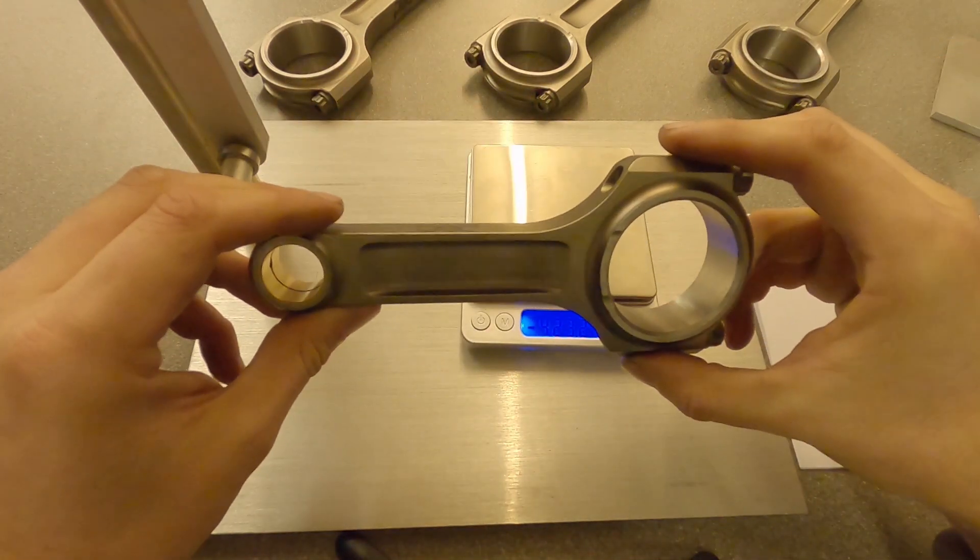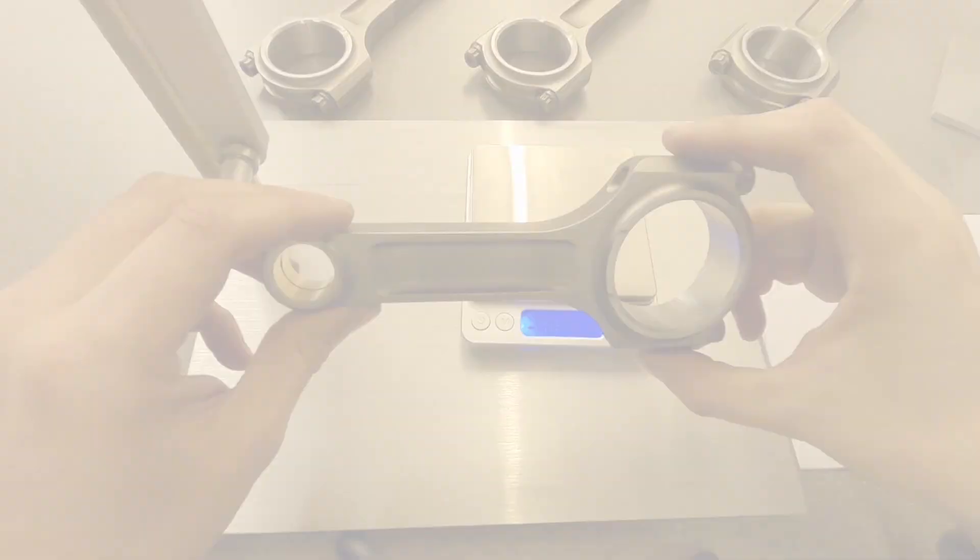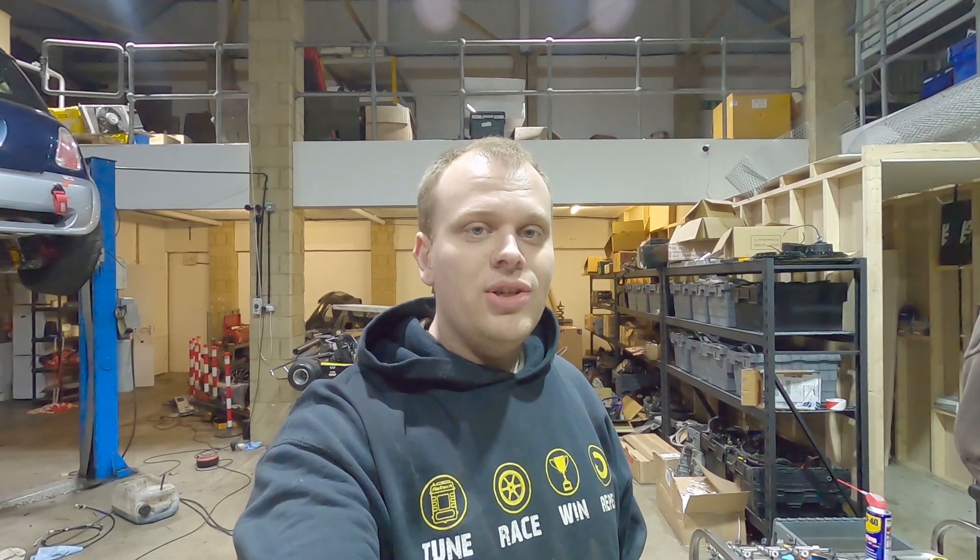Once all four rods are balanced you can go ahead and install them in your engine. It's getting late — gone at least 10pm — so I'll actually be balancing the rods properly tomorrow using the process I've shown you. If I can get you the results for the next video I'll include it. The next video, once the rods are balanced, will be to assemble the engine for a test assembly, then strip it down for a complete deep clean, and then the final assembly.